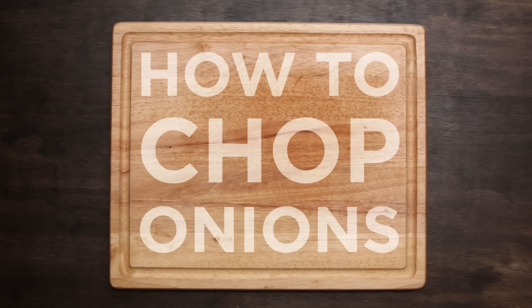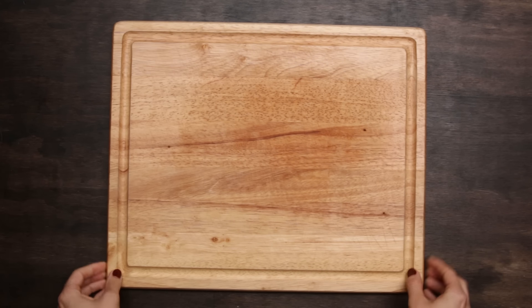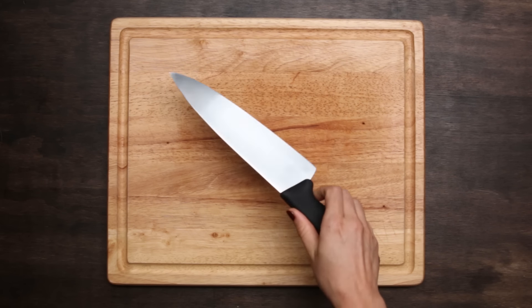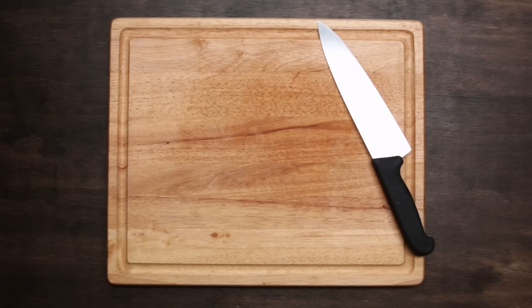First things first when you're chopping onions, you want to secure your board and make sure it's not wobbly. The easiest way to do that is to grab some paper towels, get them a little bit damp, and put them under your board. When people first start cooking they tend to want to use a smaller knife, but chef's knives tend to have a little bit better grip — when you're cutting you have just a tiny bit more control and it's actually a lot safer.